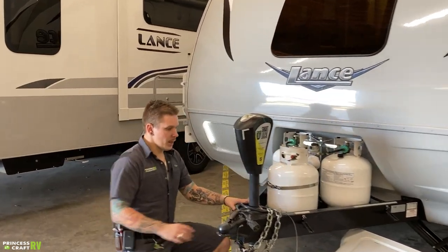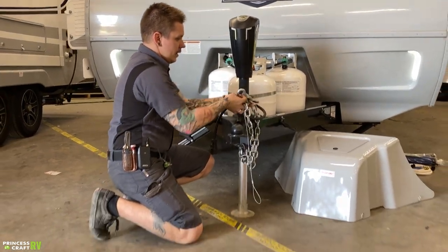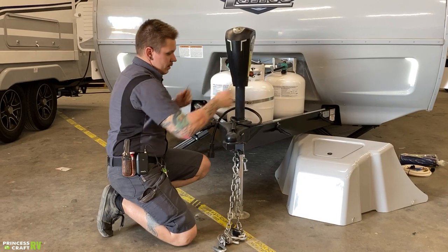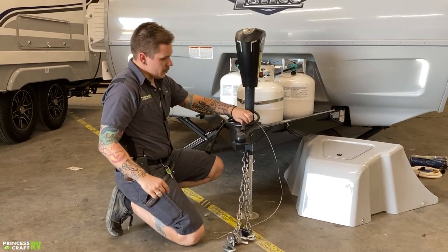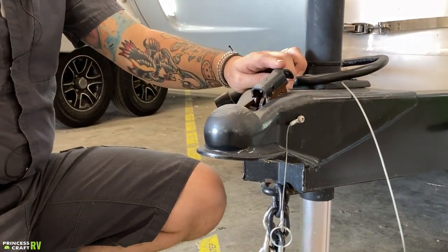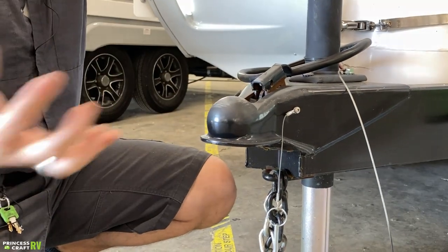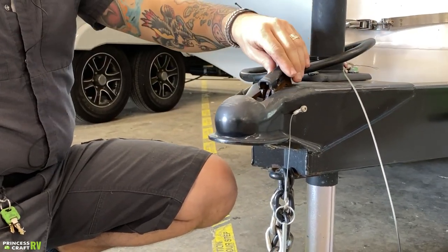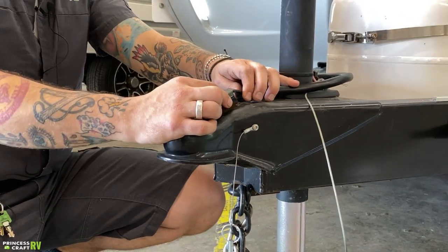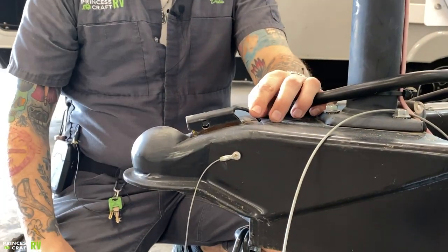Starting right up front here, we're going to cover how to hook up. Right up front we have your coupler. As your coupler sits right now, it is actually in the unlocked position — it has an automatic holdback in that unlocked position. The train of thought is from here, we would raise the jack up three inches above the ball, center ourselves underneath the coupler, and then lower the jack back down. Once we are fully seated, we're going to slide this locking tab forward. What we're looking for is full engagement of these vampire teeth on the frame — we want it to sit flush just like that.